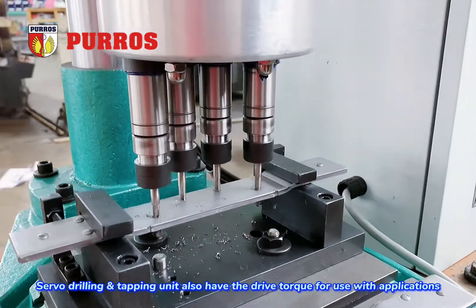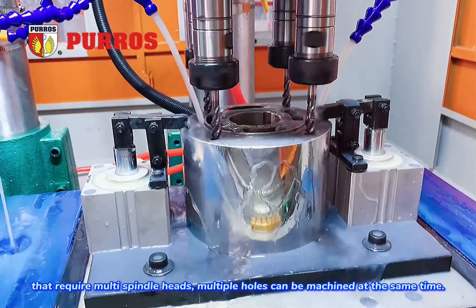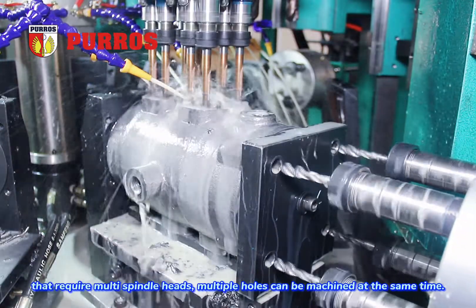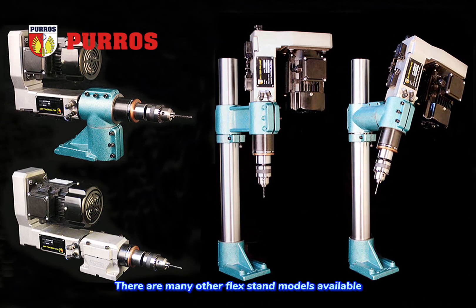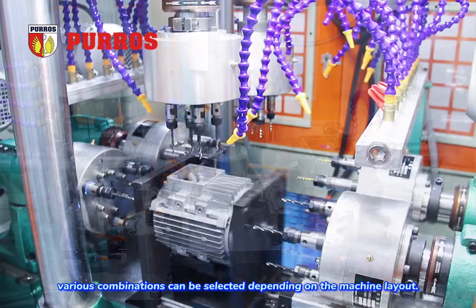Servo drilling and tapping unit also has the drive torque for use with applications that require multi-spindle heads. Multiple holes can be machined at the same time. There are many other flex stand models available; various combinations can be selected depending on the machine layout.